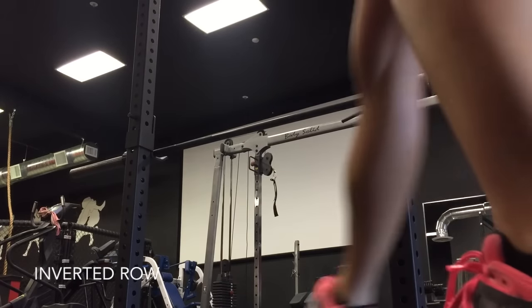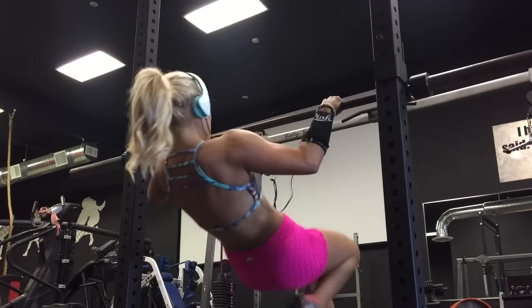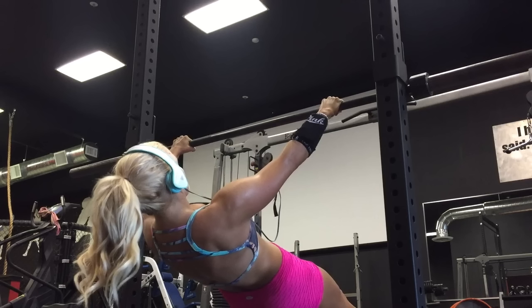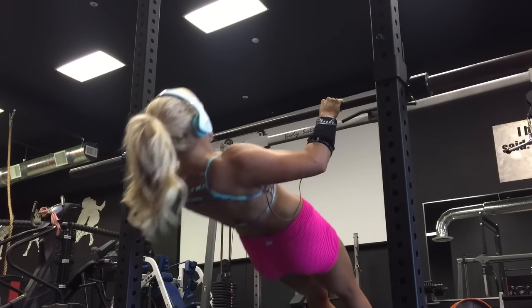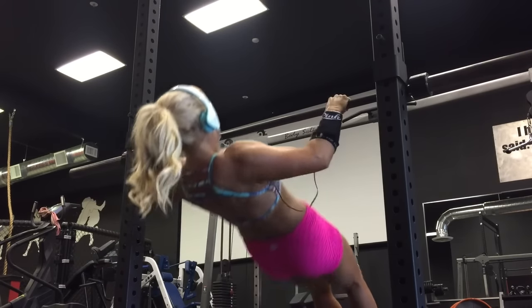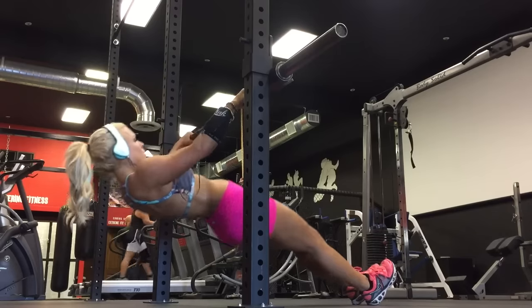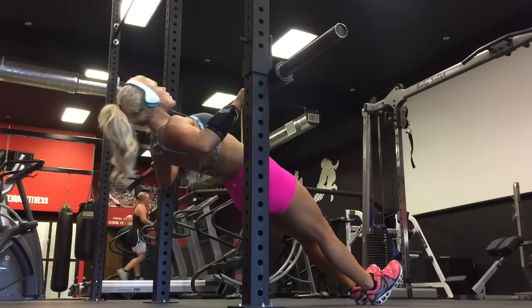What's up guys, so the first exercise we're going to do is the inverted row. First, you need to adjust and secure the bar to the desired height — a bar set higher will make it easier, a bar set lower will make it more challenging. Hands should be placed about shoulder-width apart. Your body should be straight the whole time, parallel to the floor. Make sure you are pulling your chest straight to the bar, head up, chest up. Take notice that my body is straight, my head is up, and my chest is touching the bar.